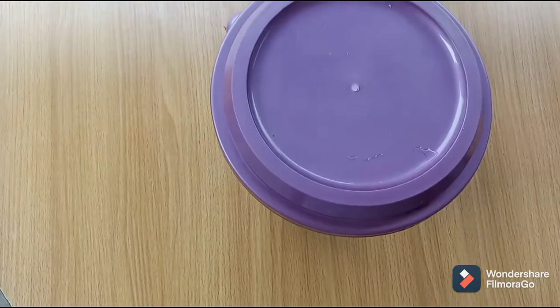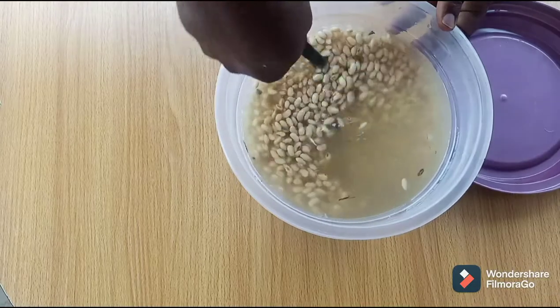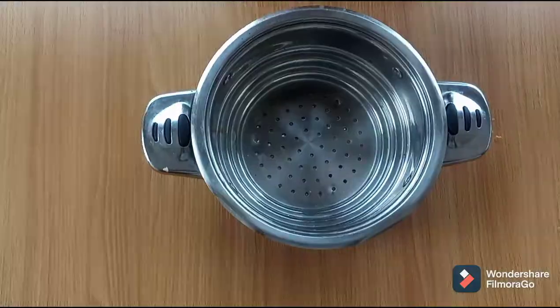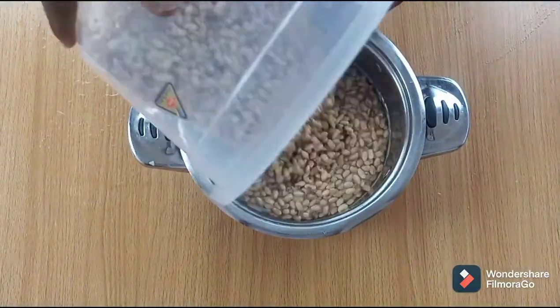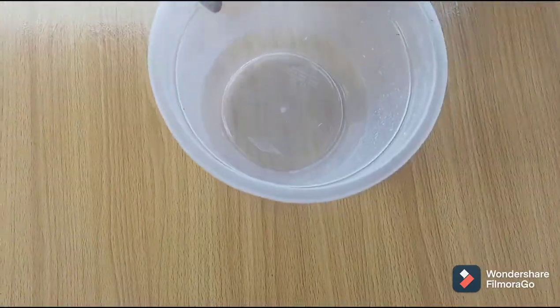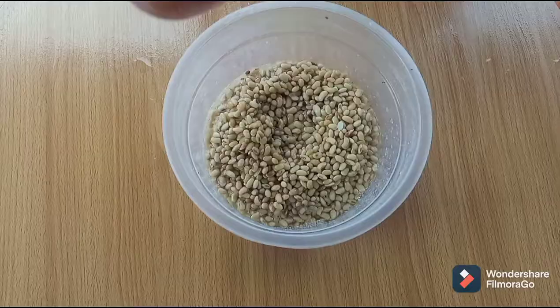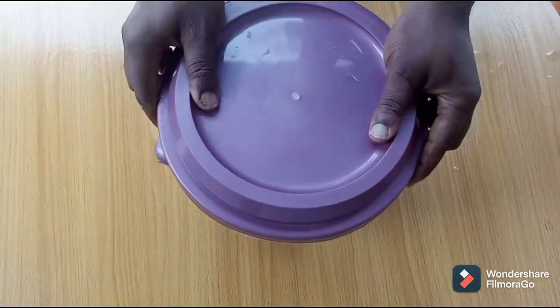After the first two hours of soaking, replace the water and wash the beans. This will assist the elimination of the beany flavor which makes soybean milk objectionable among some consumers. Return the beans to the bowl, add some clean water and soak for the remaining two hours.